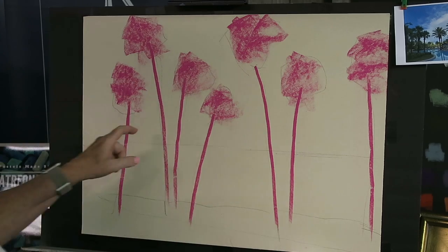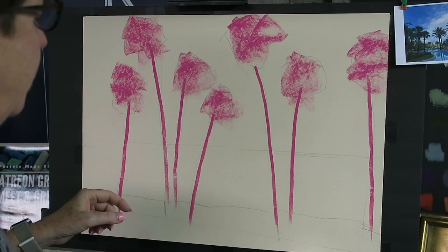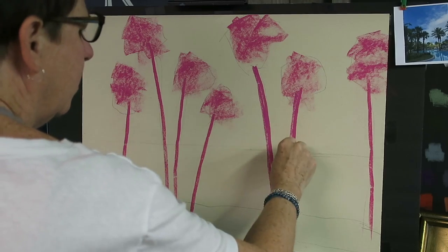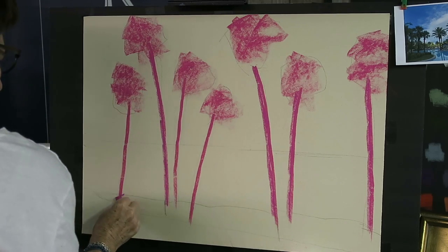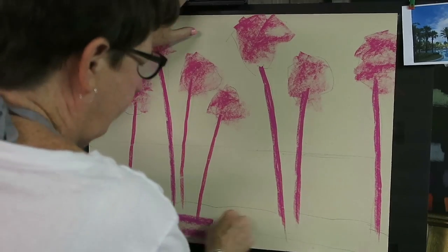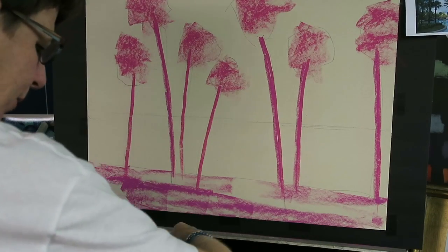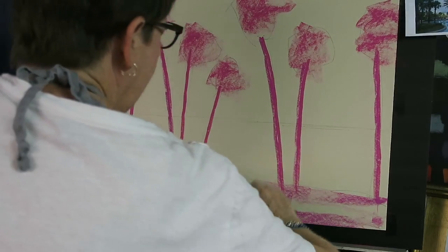If I just painted with green, it would be a very green painting and might not be very interesting. I also want to make sure the spacing of my trees is unequal and that the size and shape of the palm fronds will be unequal. I'm using really bright colors because I want some excitement under the green and hopefully a lot of it will show through. One thing about pastels that I love is their versatility — I'd rather start off bright and intense because I know I can always tone it down.